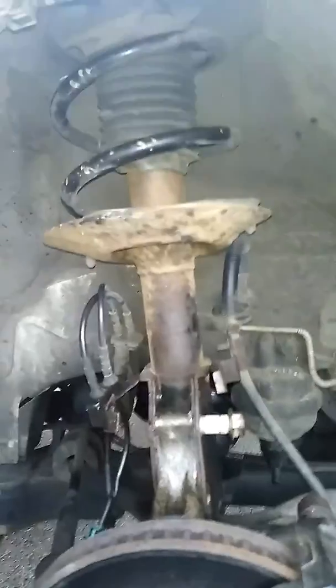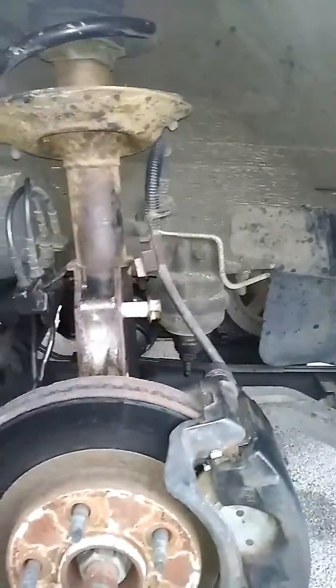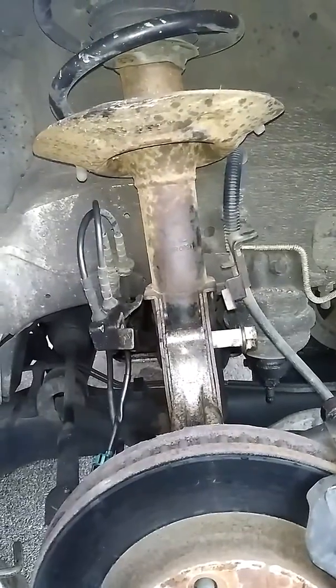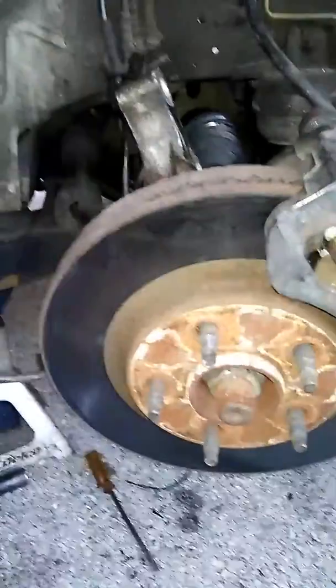Hello everybody, I'm going to show you how to change out a strut assembly. This is a basic standard procedure for just about every make and model. We're here at the parking lot at O'Reilly's and I'm going to show you how to take this out. I already have the bolts out, just want to show you how to knock this out, so stay tuned while I finish this up — and there you have it.